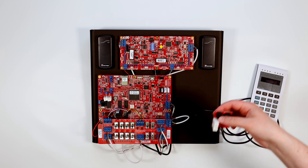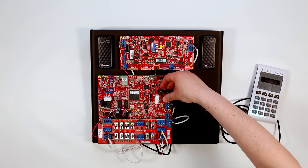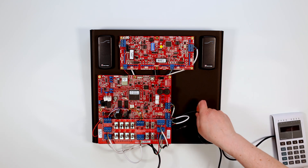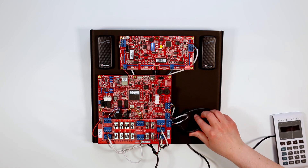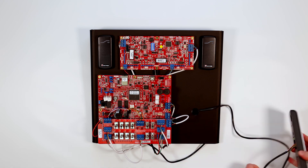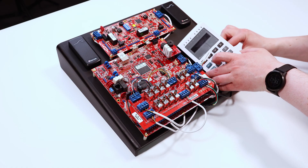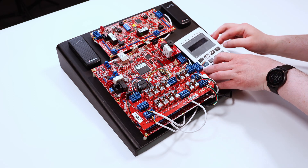Take the siren module and connect it into the ISC board as shown. Clean up the cabling for the Elitex keypad by feeding it through the hole and place it on the Perspex stand. Optionally, attach the included Velcro to the back of the keypad and Perspex stand to hold the Elitex keypad in place.